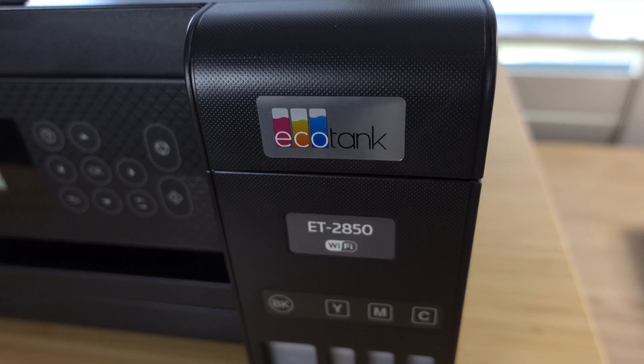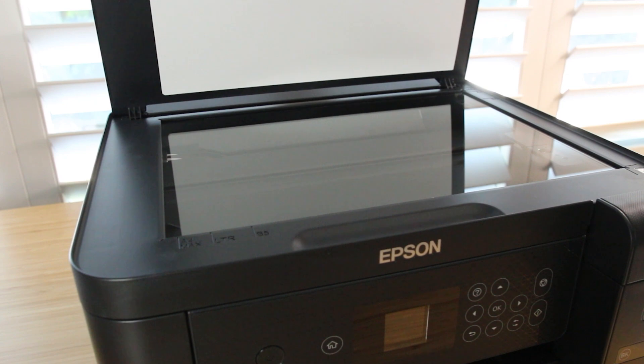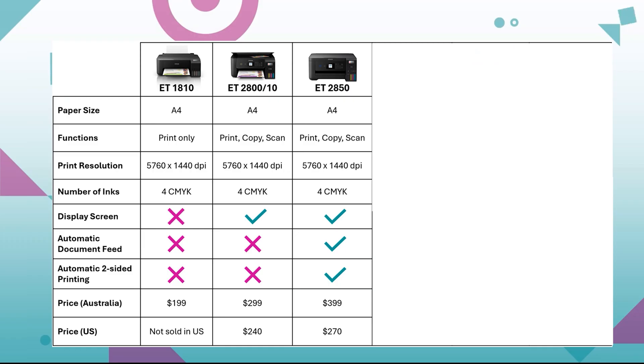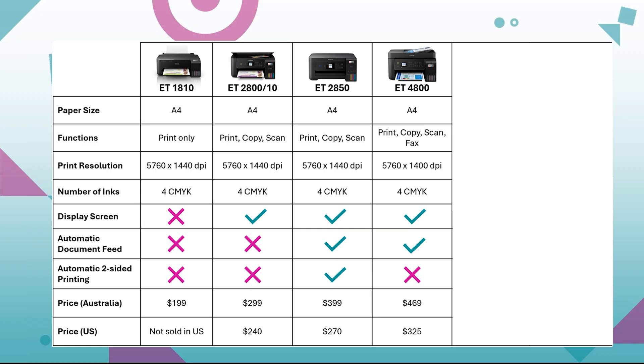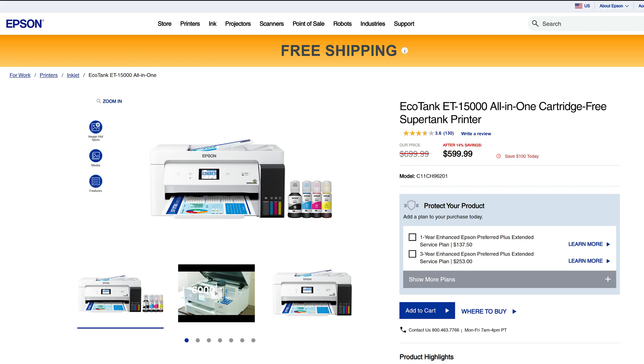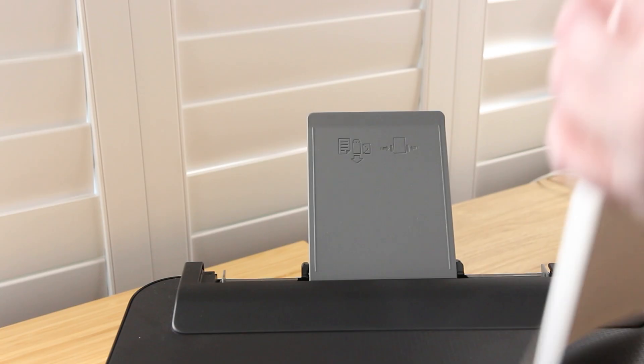The Epson ET-2800 and 2850 both have print, scan and copy functions. Then we have the 4800, which has an auto document feeder, a fax machine, and a slightly higher print yield, meaning you can get more prints out of your ink. Then we get into the A3 printers like the 15000, which is great if you want to make large format sublimation prints. A4 will suit most home crafters.